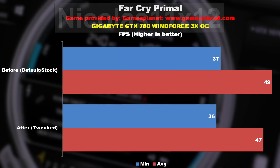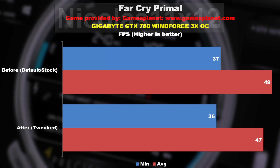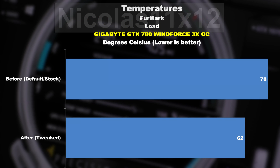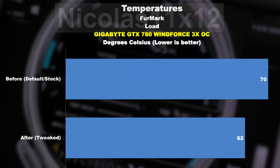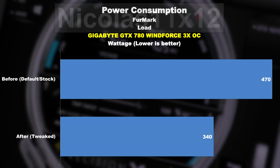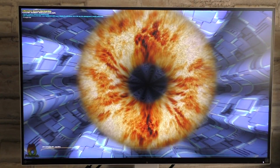Then the GTX 780: 37 fps minimum before, now 36. Average frame rate before 49, now 47. Temperature 70 degrees before, 62 degrees now. And last but not least power draw — 470 watts before, now 340 watts. Incredible. So I guess you get my point.